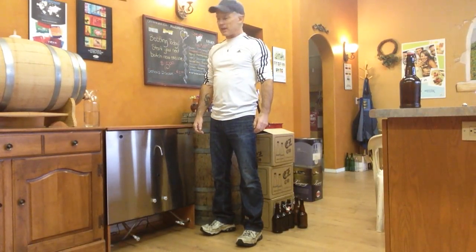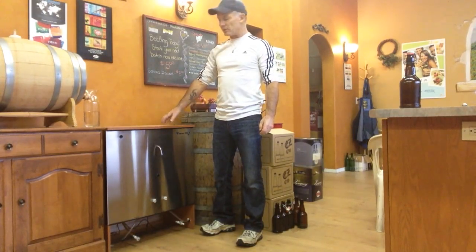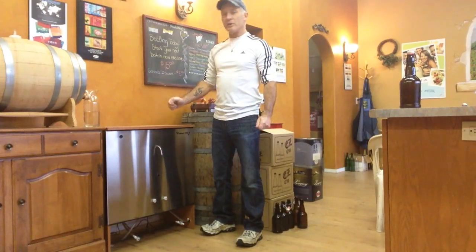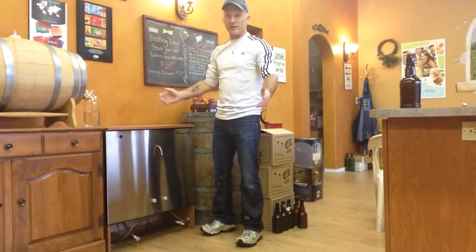Okay, we're back. Last time I showed you how to start a beer using the Vitlin 225 valve. Today I'm going to show you how to bottle the beer — prime it, transfer it, and then bottle it. Very easy.